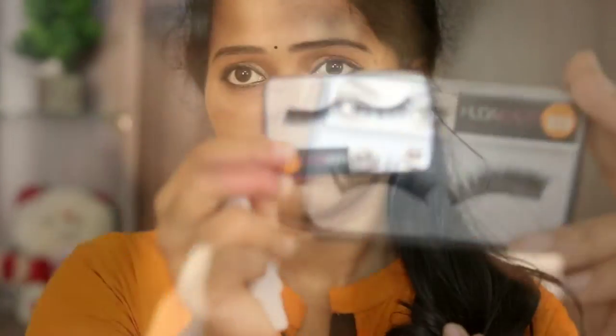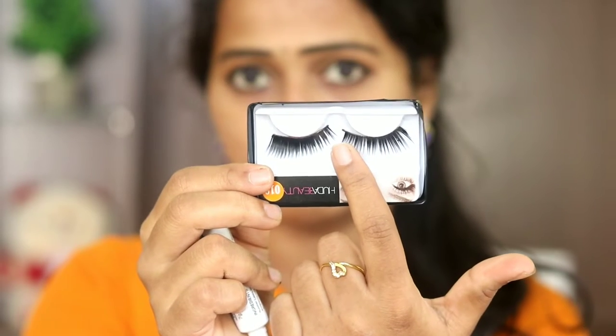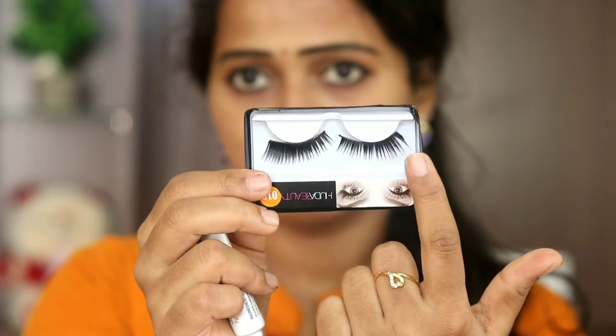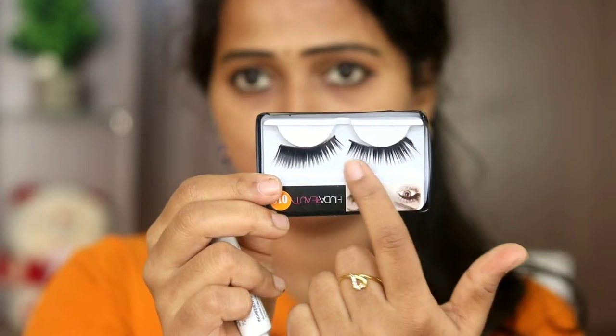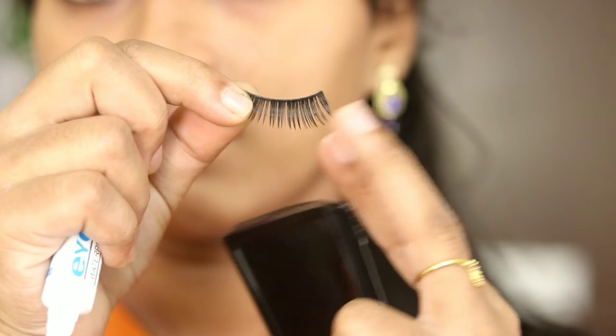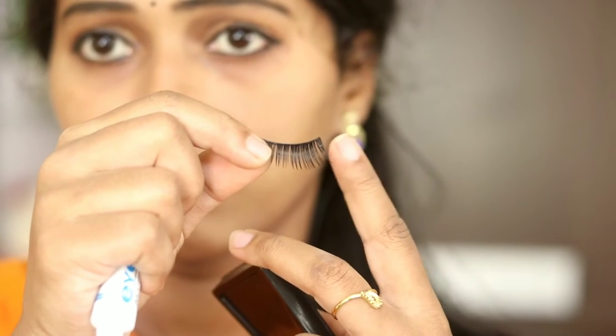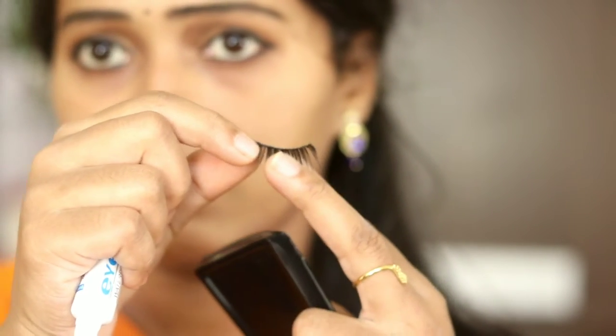Check out the links in the description box. You can see the inner corner of the wings and the outer corner of the wings. Match the eyelashes as you can see. If the eyelashes are too long, you can cut the extra — I already cut it.